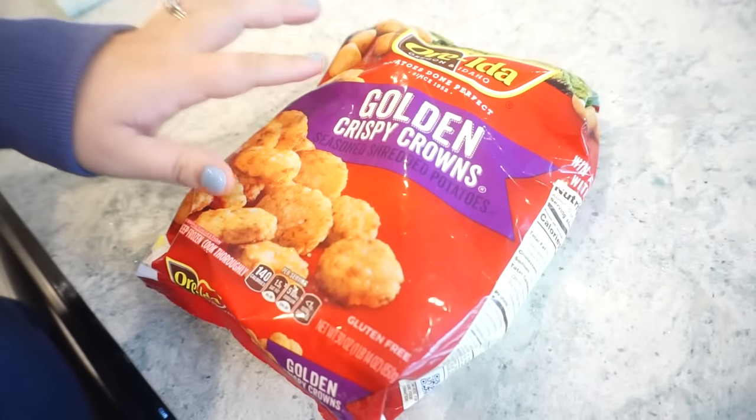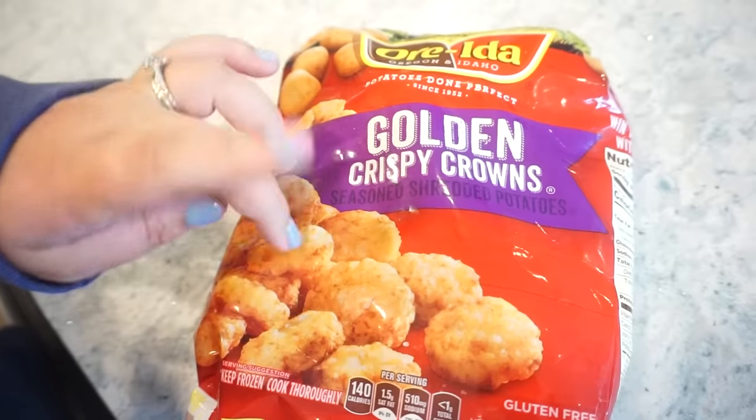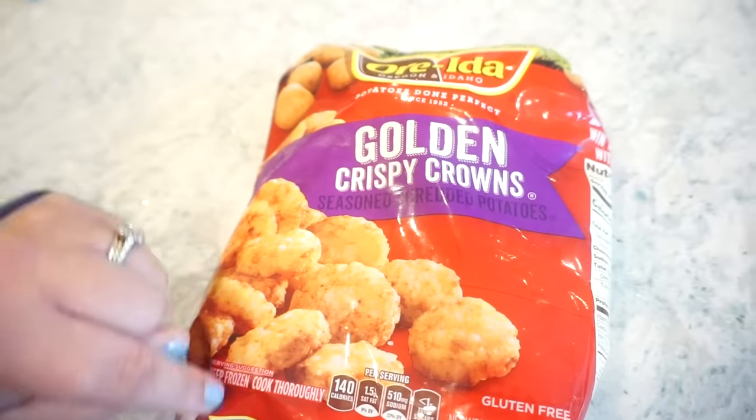Now for this next recipe, we are going to make some mini cheeseburger sliders on toothpicks using tater tots. Like y'all, this is my love language. I'm so excited — you can find me devouring every single one of these. If you have regular tater tots by all means you can use those, but these crispy crowns are kind of like the Chick-fil-A hash browns — they're flat, so they're acting as our buns. I'm going to go ahead and get these in the oven, though you can also put them in the air fryer.